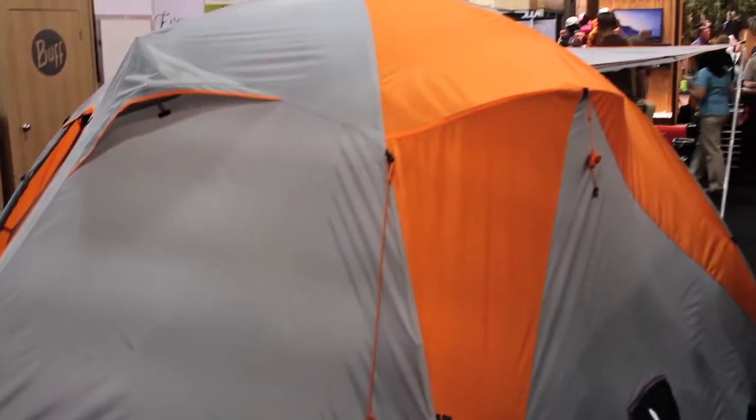So you come to base camp, set up your tent, go out, do your adrenaline-filled activities for the day, and then come back and have a great shelter to stash your gear and relax for the night.